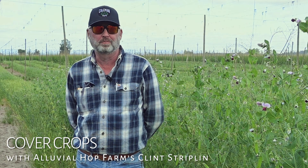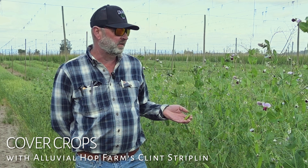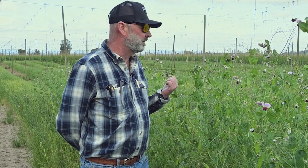Hi, I'm Clint, and we're at Coleman's Alluvial Hop Farm. Today we're looking at the cover crop in our experimental yard here, and what we're trying to do with this is basically cover the ground as cover crops are intended to be.